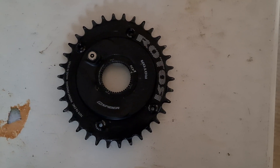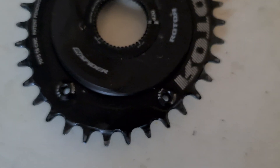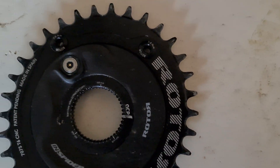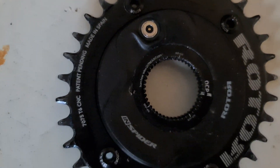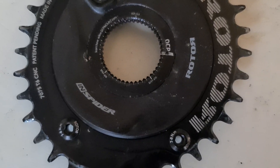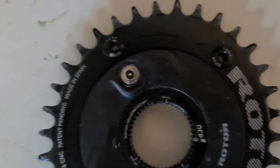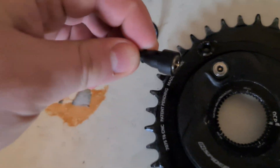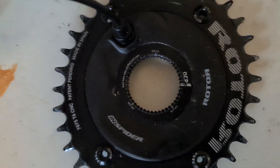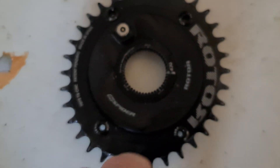The next one we're going to look at is the InSpider — this is the in-between power meter. This actually does dual-sided even though it's only on one side. It fits directly into the direct mount crank, and the great thing is it will fit onto any of their cranks — Kapak for mountain bike or Aldoo for road. You can put whatever chainring on you want as long as they're 4-bolt, and it is magnetically recharged, unlike the in-power.